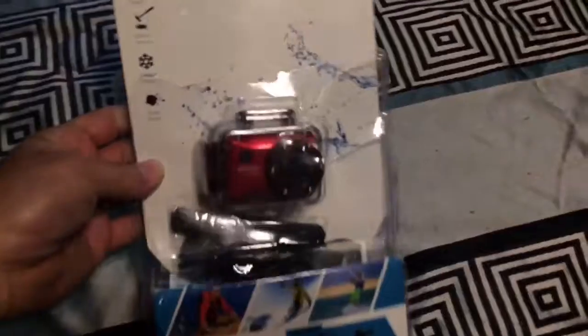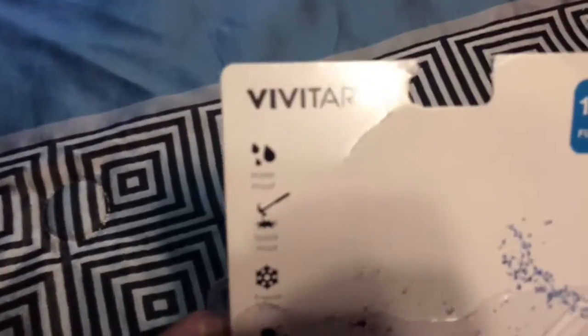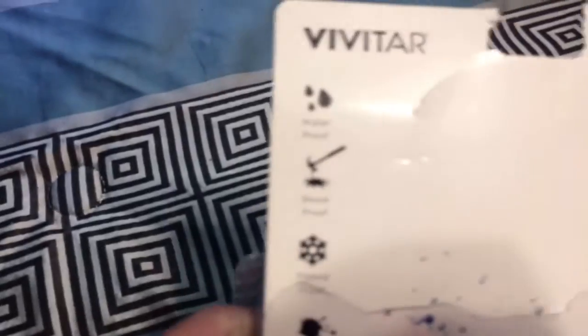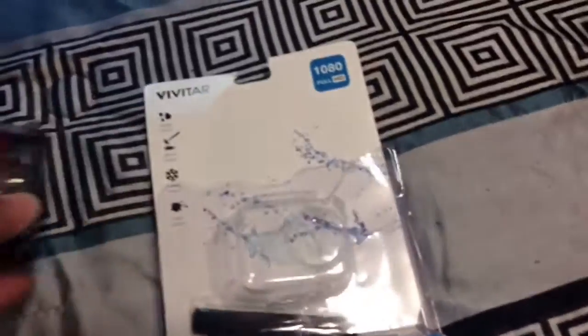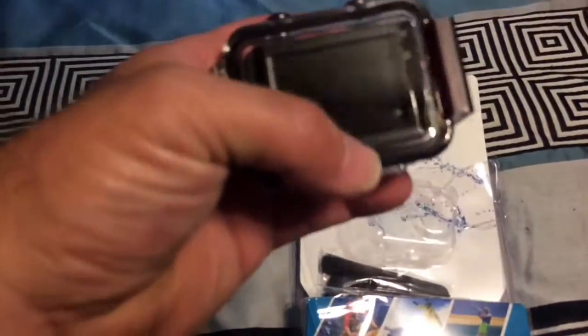Well, how y'all doing today? A buddy of mine, Richard, got us a Vivitar 1084 HD — it's waterproof, shockproof, freeze proof, and dust proof. I had two little micro SD cards and tried to format one of them; it wouldn't format — I don't know why. The second one formatted, so we can start using it soon. We got the time and date stamp set up, took it out, looked at it — it's pretty nice, real nice.